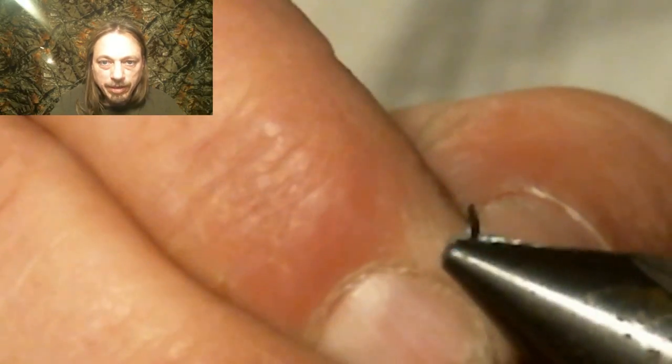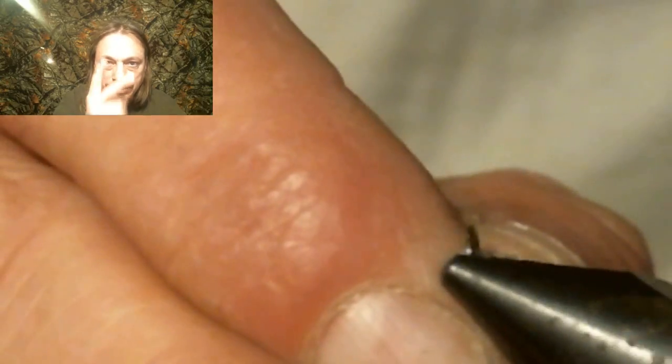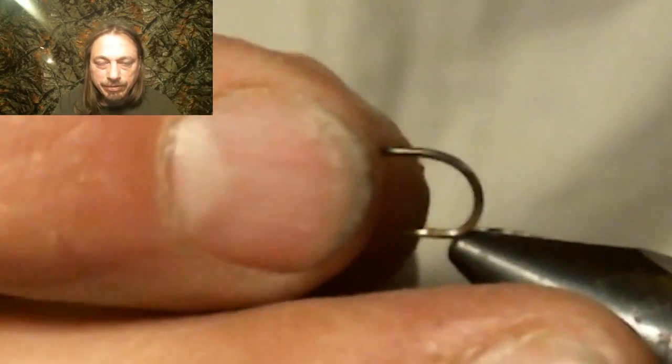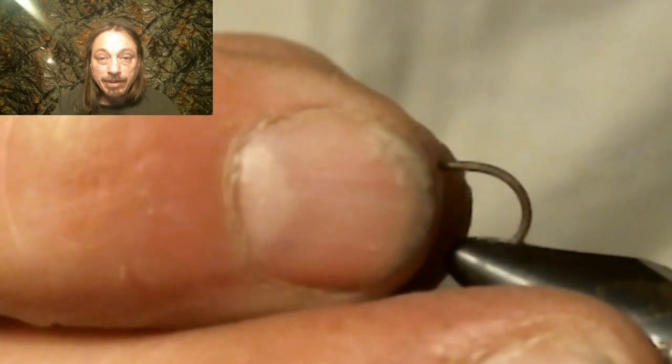We start this fly by debarbing the hook. We debarb all our hooks here at Everything Fly Fishing for two reasons: if you ever get a hook in your finger, you understand why, and it makes the fish easy to release.